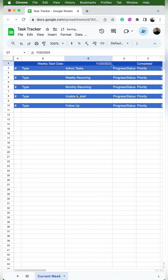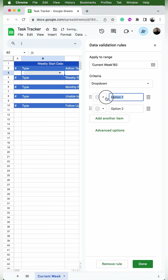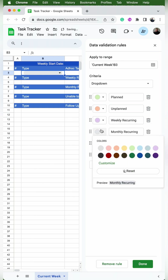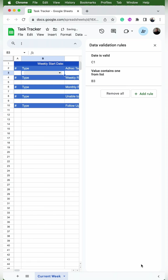Next we want to add the first dropdown, so we'll click on cell B3. You can go to Data, Data Validation, or you can go to Insert Dropdown. I'll change option one to planned, option two to unplanned, then add weekly recurring, monthly recurring, unable to start, and follow up. Then I'm going to assign a color to each: light green, light orange, light purple, yellow, black, and brown. Hit done — you can make those colors whatever you want.